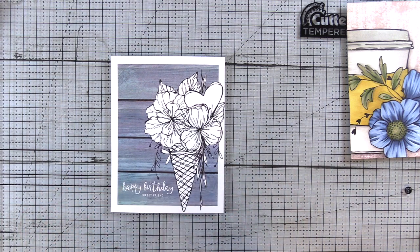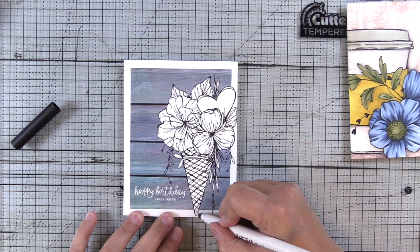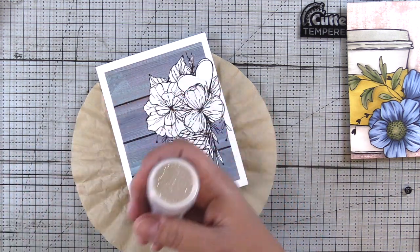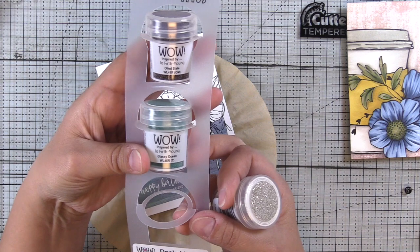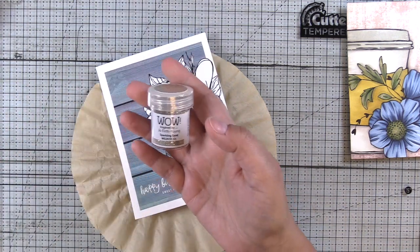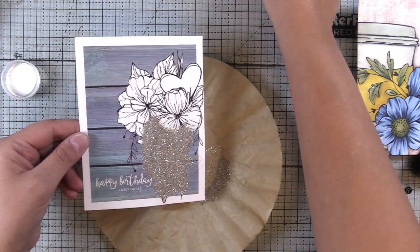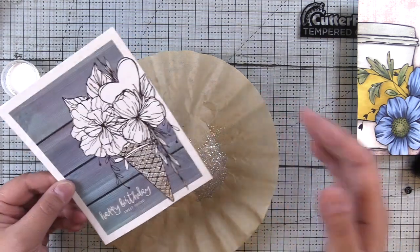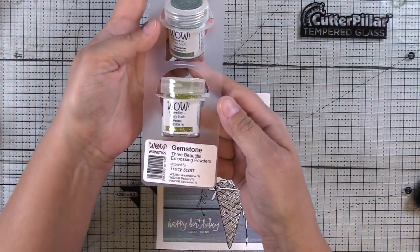Moving on to the next card, we're going to use the Wow embossing pen to add some embossing to our digital stamps. This stamp is called Sweetness and it's so cute. I filled in some areas and I'm going to use Sparkling Sand Wow embossing powder, which is part of the Dockside Trio — one of their newer trios and the three colors in that set are absolutely gorgeous. When you're using a glitter embossing powder, be sure to shake up your container first, then lightly tap your cardstock. Don't flick it — the majority of your glitter will fall off. You also want to heat from the back when using glitter embossing powders.